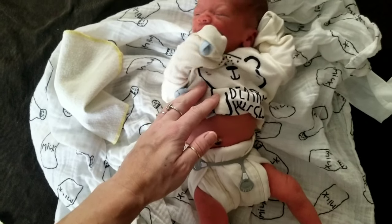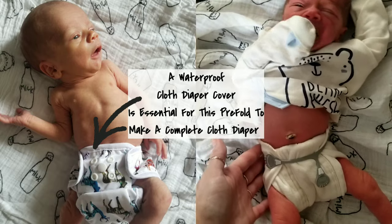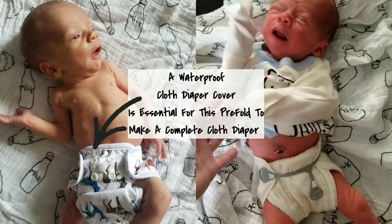So that is how to put a prefold on a tiny little baby. You can either put a cover on it or not — he doesn't require a cover right now, but very soon he will.